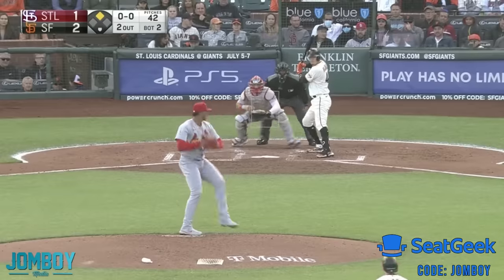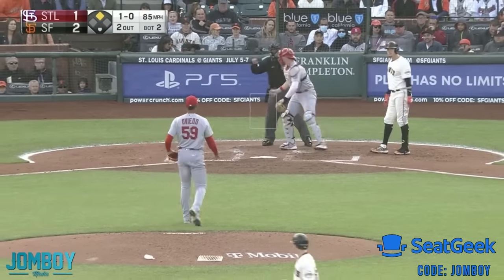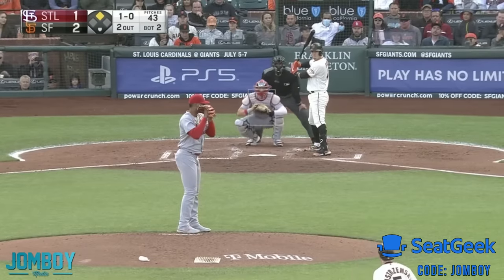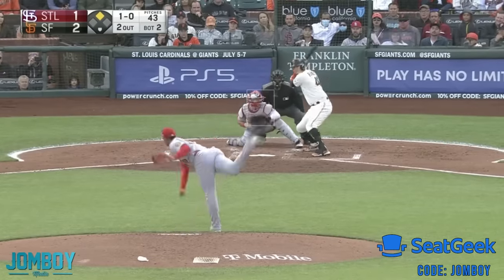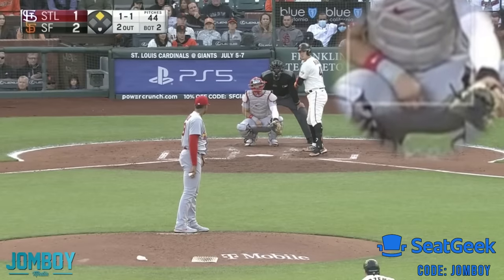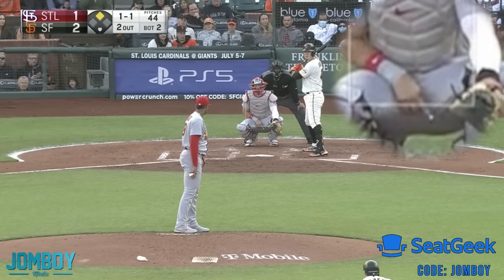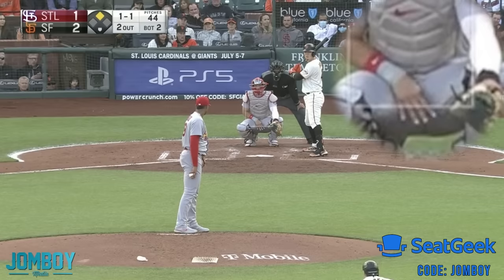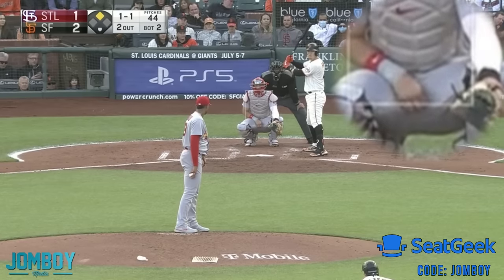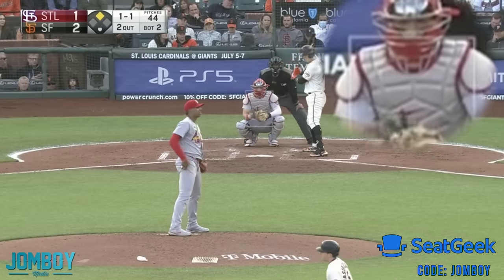So he's going to throw the slider there — it was the third in the sequence. It's in the dirt, and Flores doesn't swing at it at all. Now they didn't show the fingers here, but he's going to go slider again in the zone for a strike. Flores is like, okay, wish I would have swung. Now we see another sequence — four for changeup, one for fastball, four for changeup again, three for slider — and the pitcher shakes his head, he doesn't like it. So they step off.